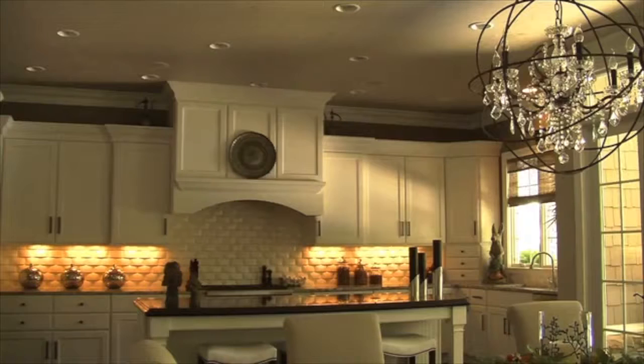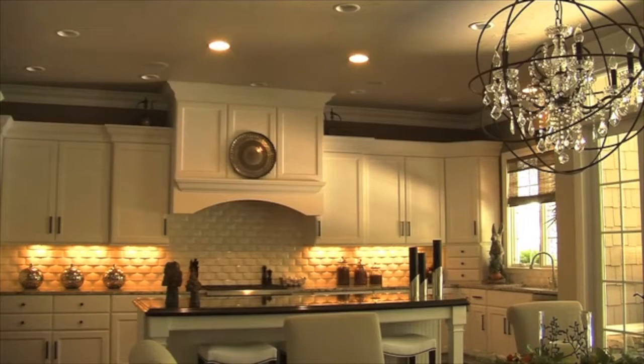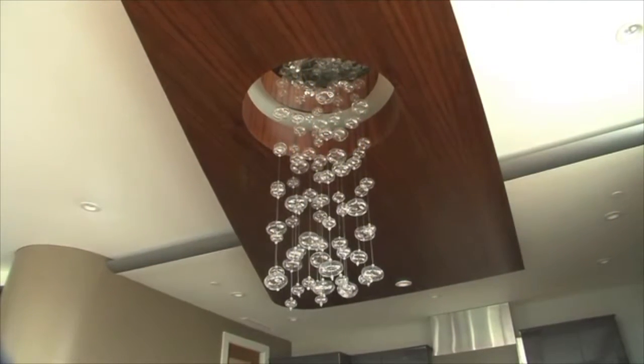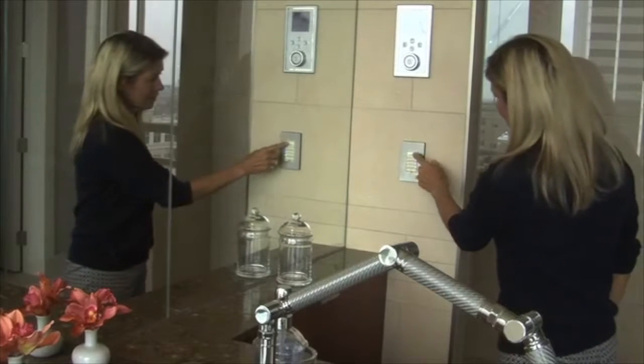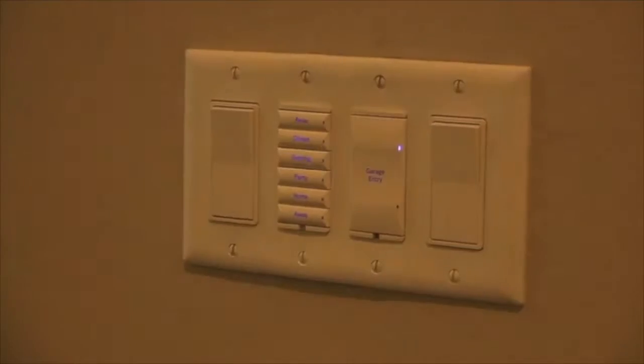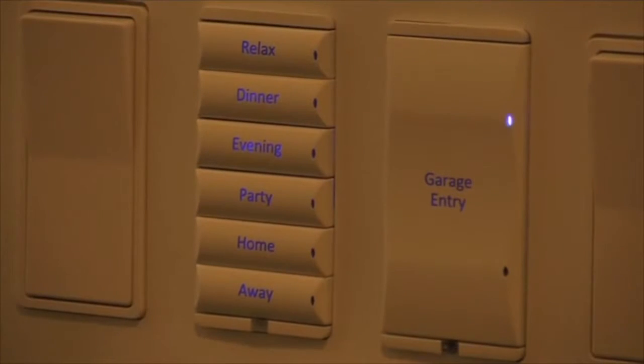We won't have to come back and swap out dimmers or have the buttons re-engraved. It's a nice feature that the homeowner knows they can always change the type of lights in a room without us needing to make another trip back. Having a big button as the main one you'd naturally push, plus different button choices, is really neat.